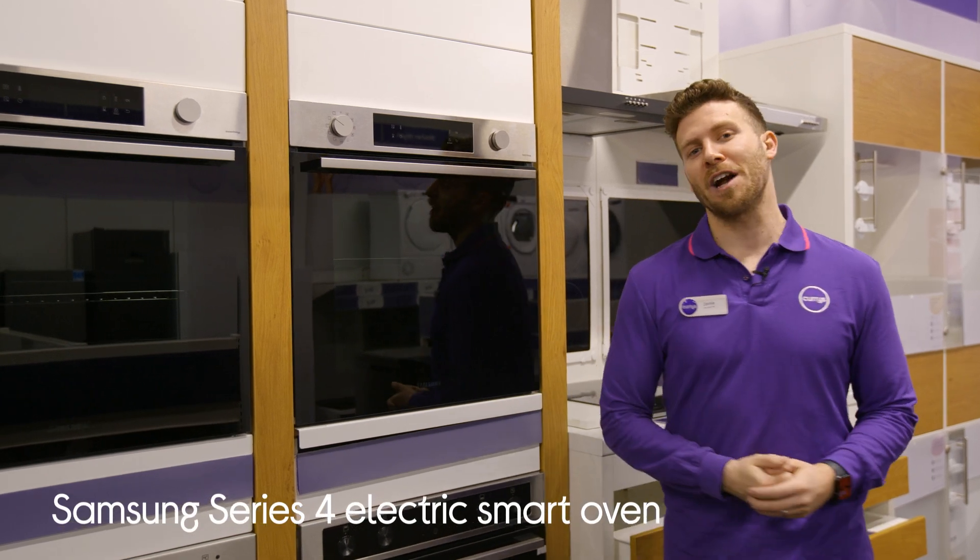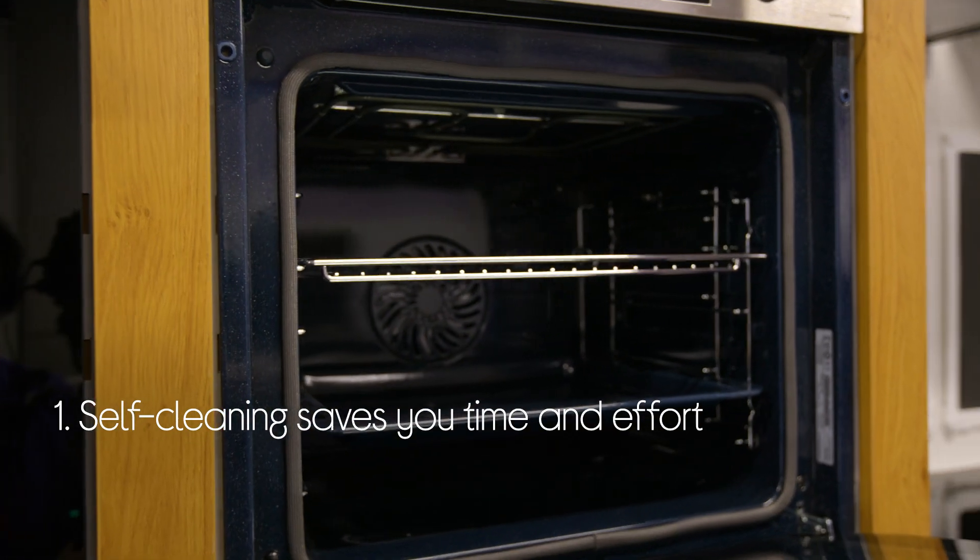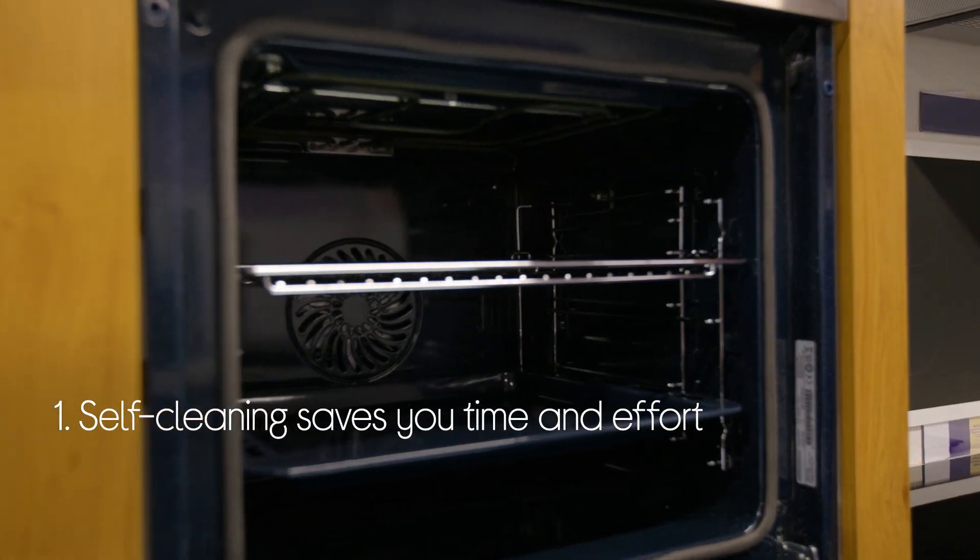Let's take a look around this Samsung electric oven. It saves loads of time and effort when it comes to cleaning by doing most of the work for you. You just have to wipe it down after.